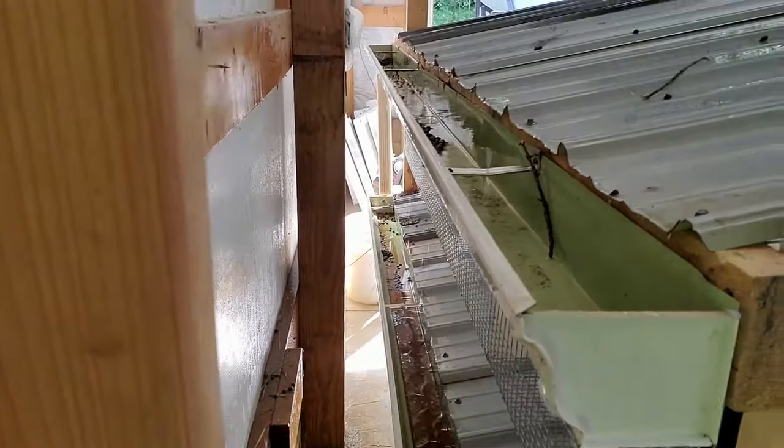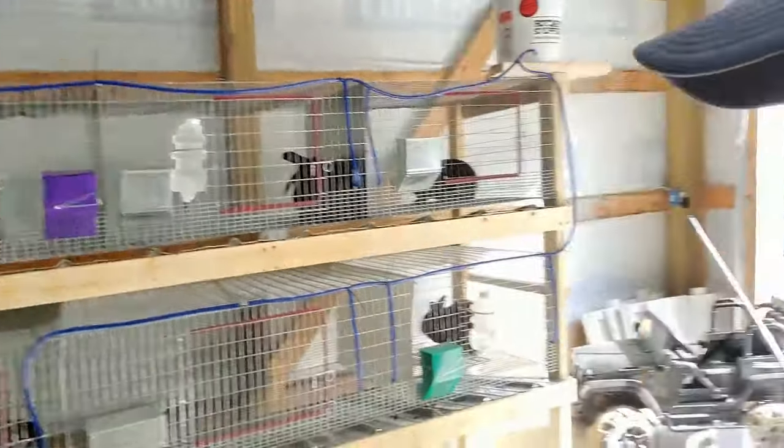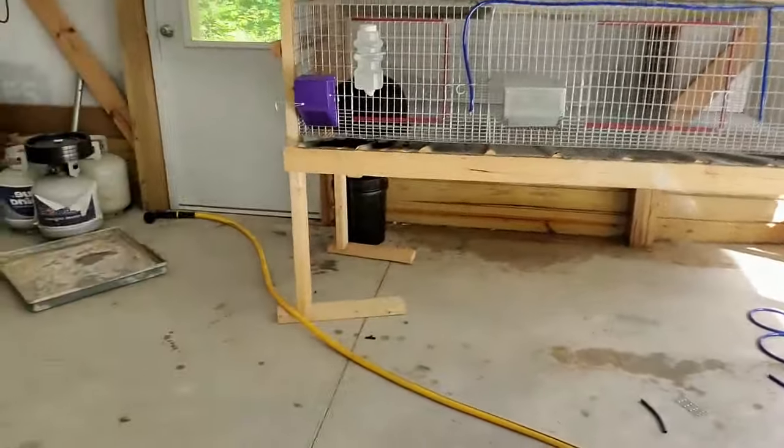My bucket is about four inches from full, so before I go any farther I'm going to go empty that. One thing I had to do here was actually lift up one end of the cage because my garage floor is unlevel. I've got a drain right here in the floor, so they've angled everything back to the drain — kind of extreme, about a six inch fall in a twelve foot area.